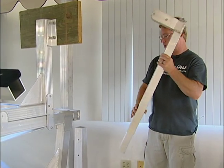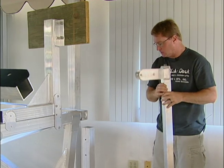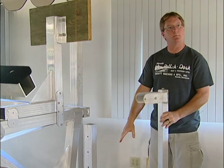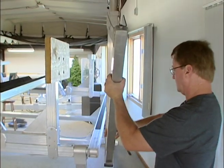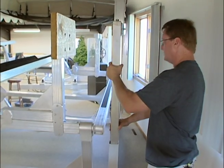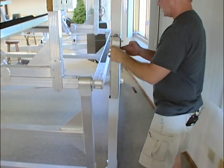The first step would be to remove the leg pin in the corner, and then drop your adjustable leg inside the three-inch square leg.